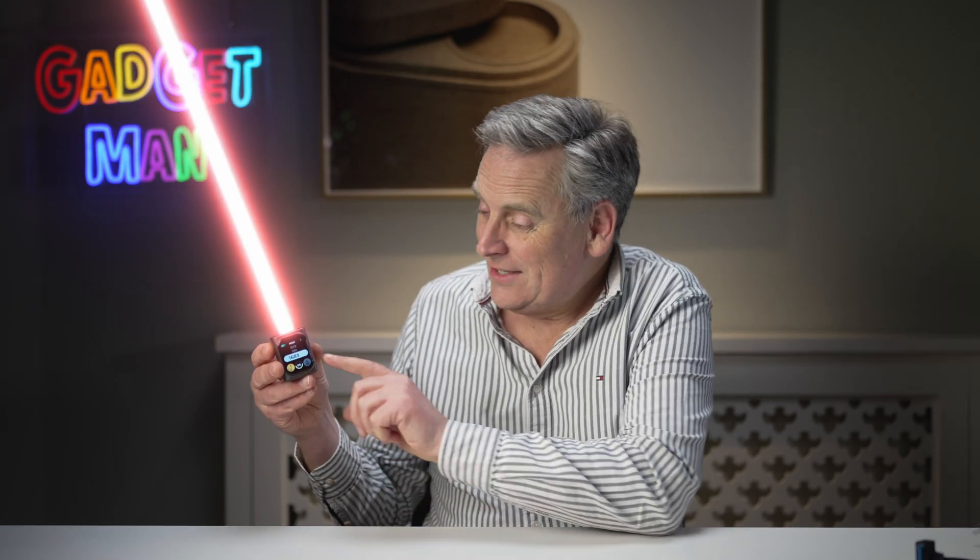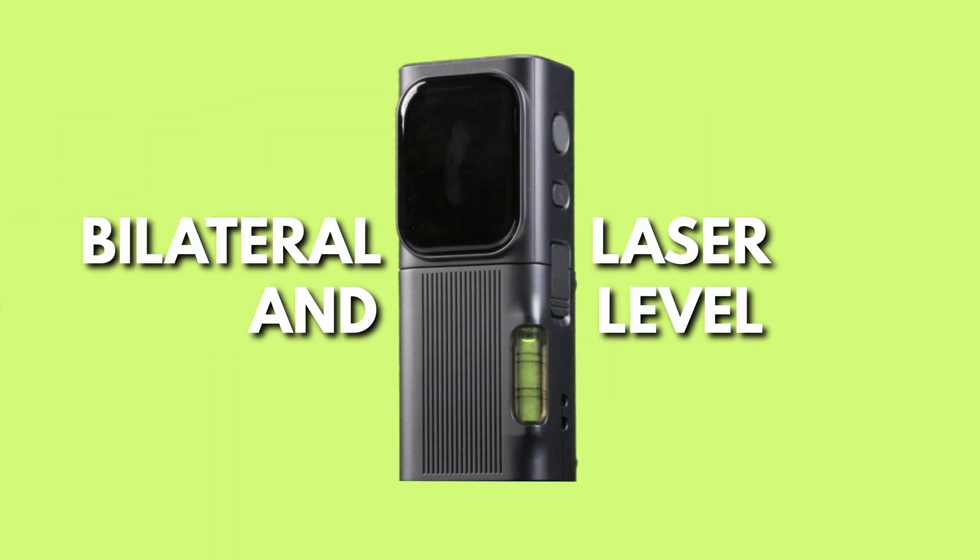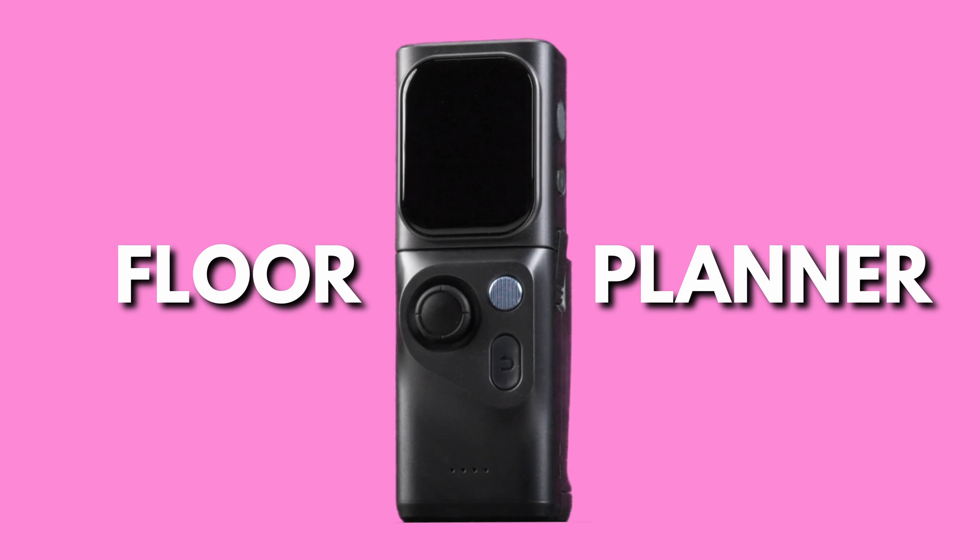This is the M-Cube Laser Measuring Device. Actually, it's much more than that. It's also a roller measuring device, a bilateral laser and level, and a floor planner. Its modular design means it's suitable for everyone, from homeowners and DIY enthusiasts to builders, architects and designers.